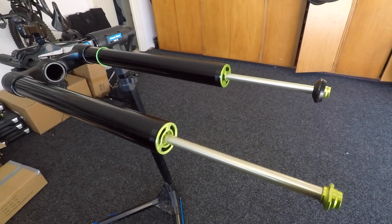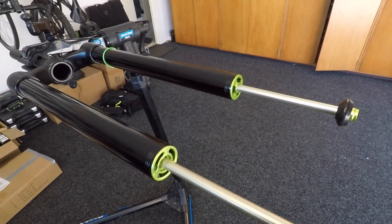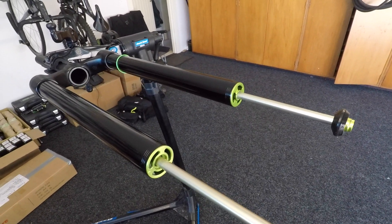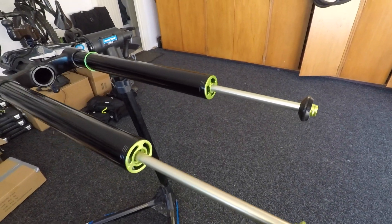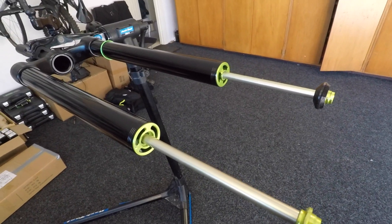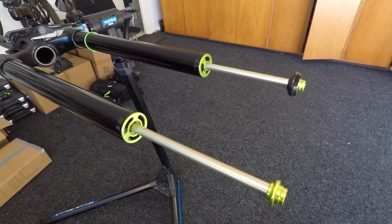G'day team, Jesse here from JP Tuning. Today we're going to go through a travel change on the Devio Onyx Single Crown Fork. It's pretty simple — we basically pop the coil negative spring out and space it out with two spacers. So you don't have to buy a whole other air spring. These two spacers come with every fork so you can adjust your fork up to 30mm of travel. We're going to go through how to do that.